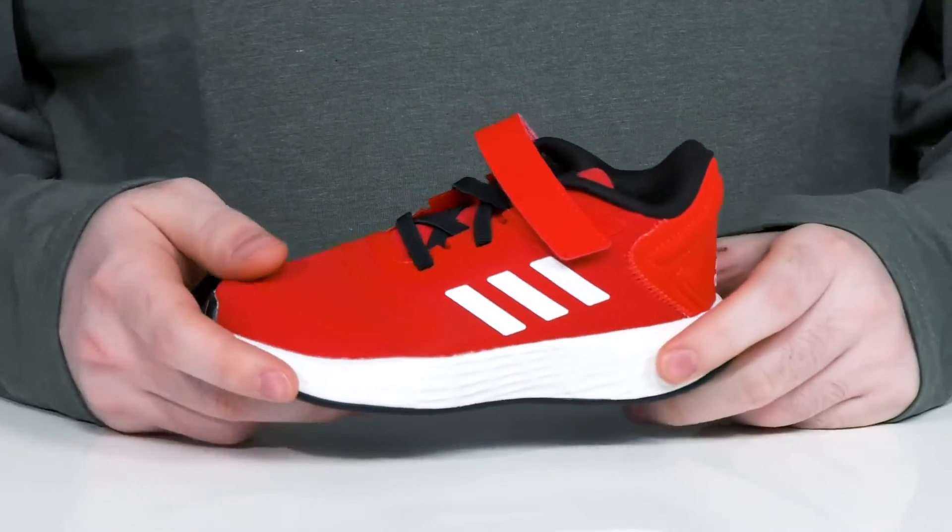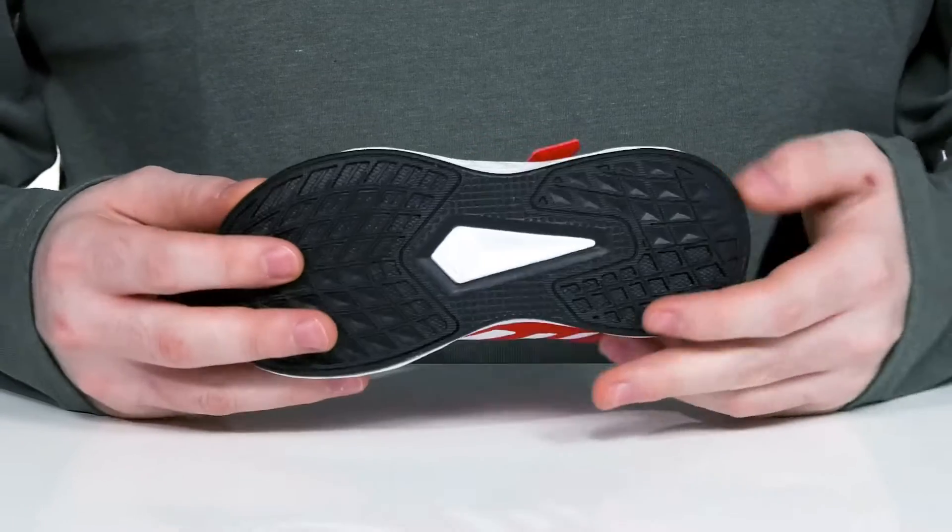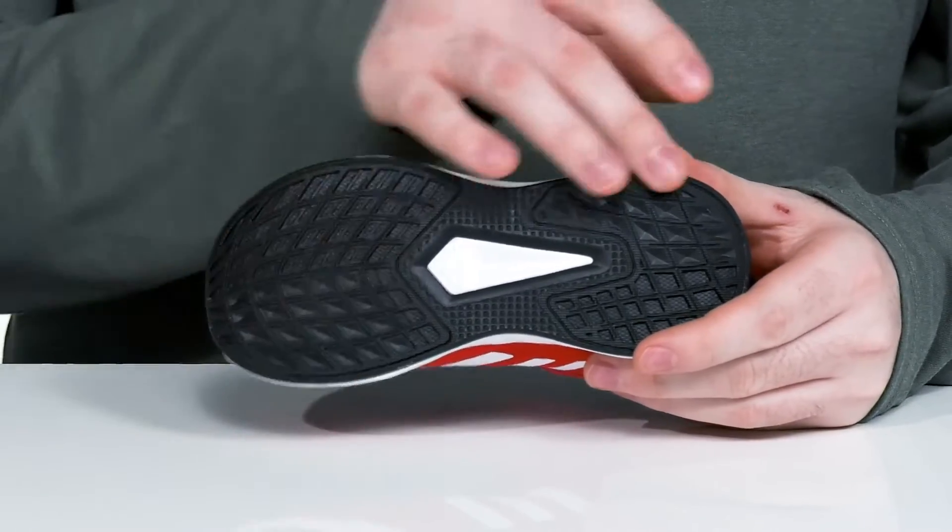The midsole in the middle is EVA to give it extra responsiveness, and it sits on top of a rubber outsole for maximum traction.